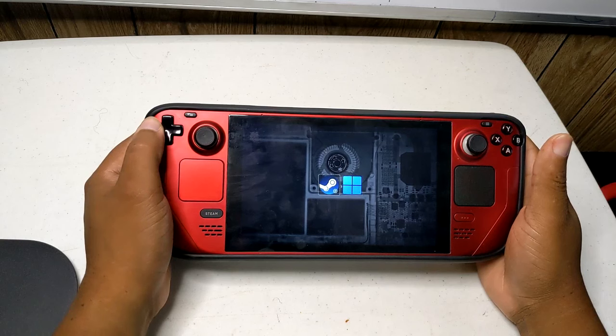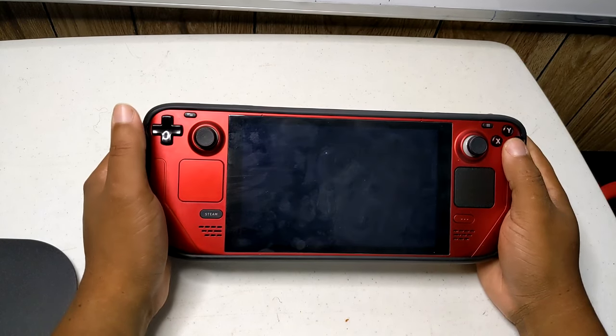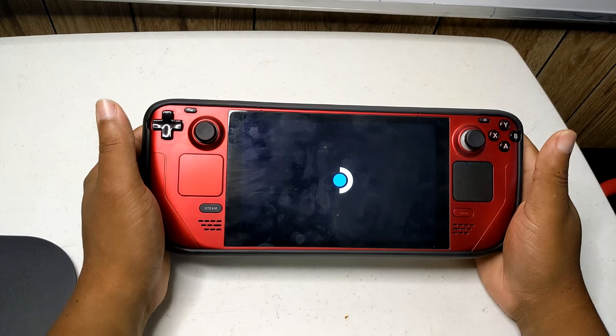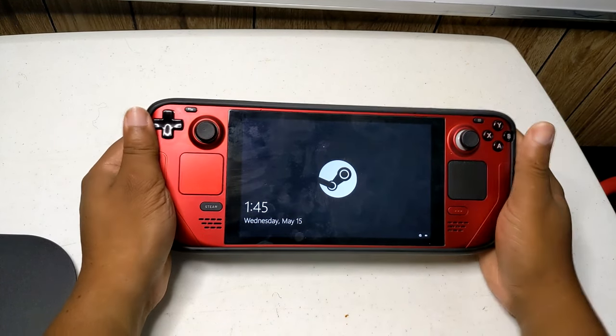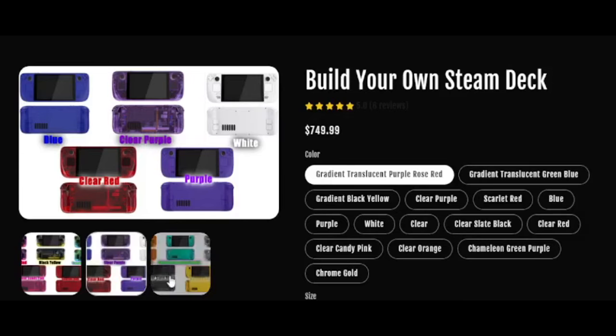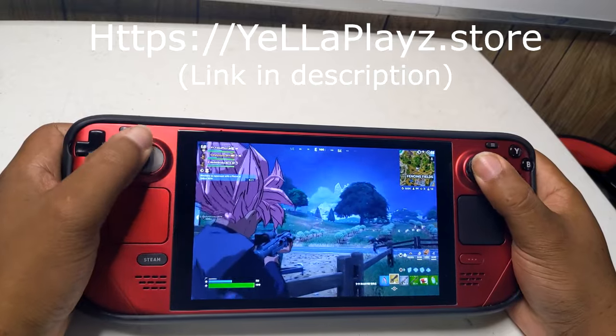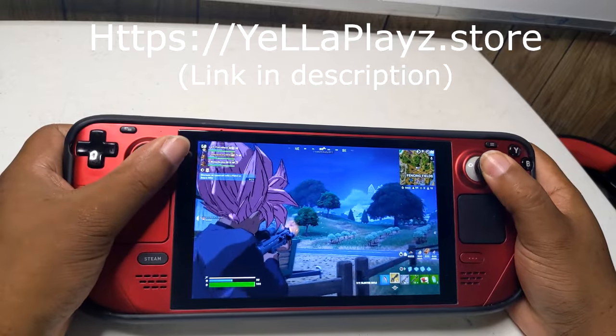But that's not all. With our service, you have the option to dual boot with Windows, giving you unparalleled versatility and functionality. Get ready to embark on your gaming adventures with a device that's uniquely yours. Don't settle for anything less than perfection. Visit our website now and start building your dream gaming device today.